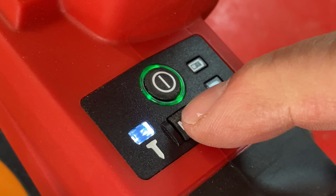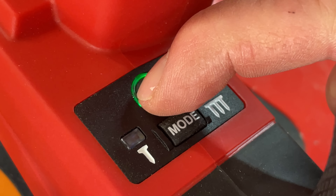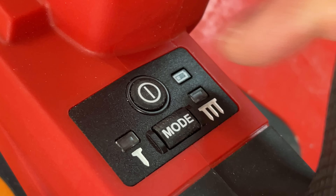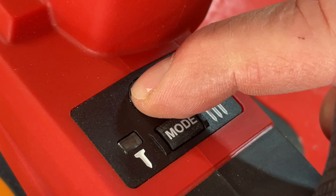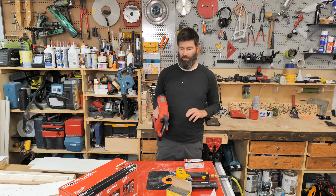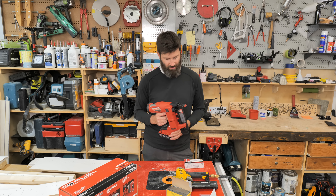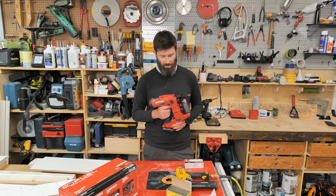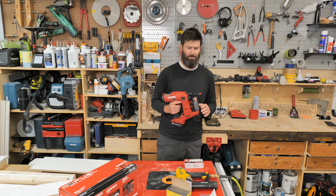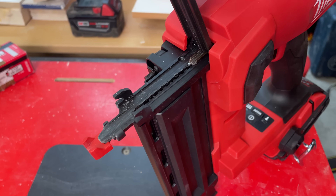You have to turn the gun on by holding the button down for about two seconds. One minor annoyance is that if you have it in rapid fire — where you can just pop, pop, pop — it does switch back to single fire every time. So if you prefer to stay in rapid fire mode, you have to keep switching it back. There may be a way to lock it on, but I'm not aware of that.